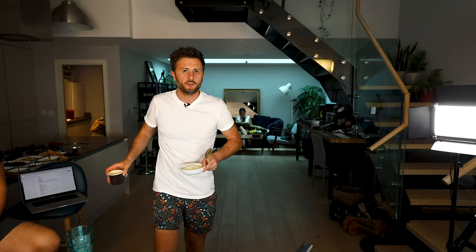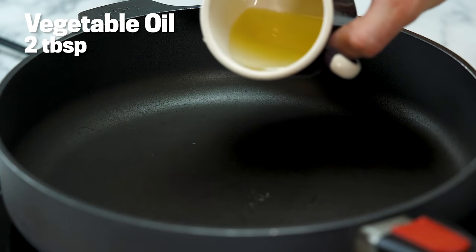Chilis take a while usually. Normally you'd be bubbling and simmering it to let the flavors develop. And that is why we've made this little broth — because this is the thing that's going to give it all that really rich, deep chili sort of flavor. Pop a little bit of vegetable oil, about two to two and a half tablespoons.